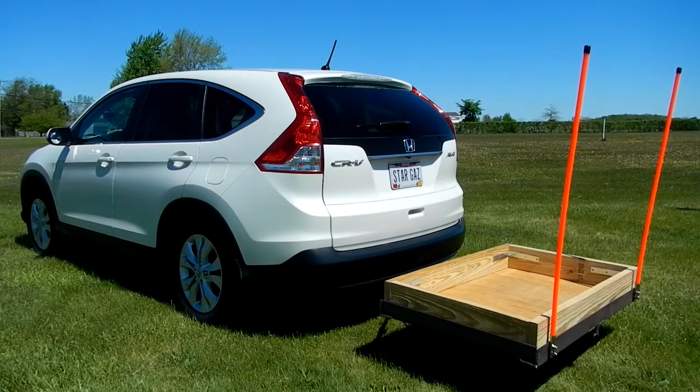I'm making this carrier for the back of my car, specifically for use at the total solar eclipse coming up in August. I wanted something heavy duty that I could carry some extra equipment on the outside, so I designed this thing. The following video will show you what I've done.